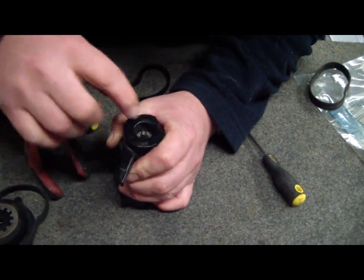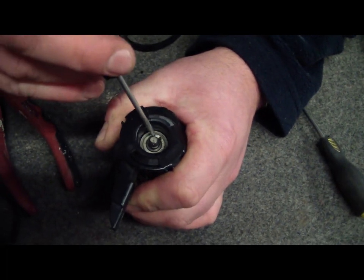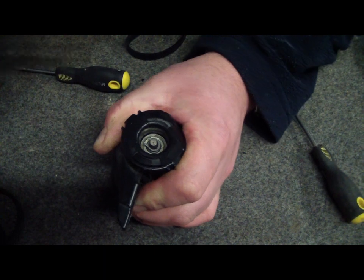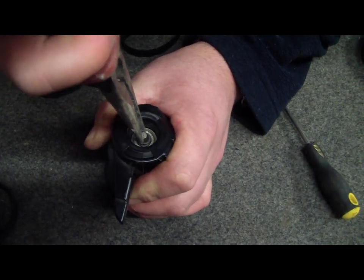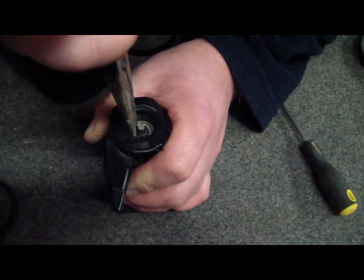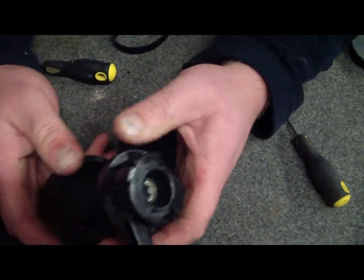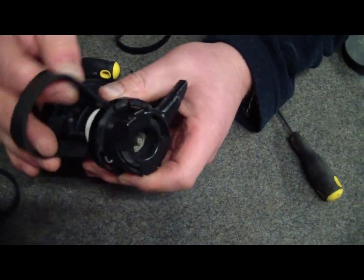We're just going to put that little guy back on there. You have to remember that in the process of getting it out, I've bent him out a little bit. So he's going to have to go in — push him down and then squeeze to close it up. Then I can turn this and it'll stay in place, like so.